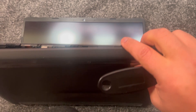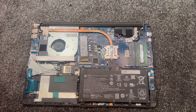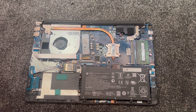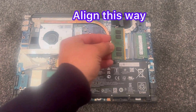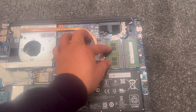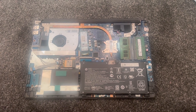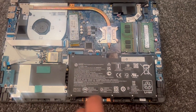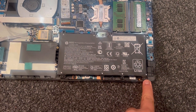I put some sellotape where the strips are so hair doesn't get stuck there. Anyway, once the cover's been removed you will see the RAM — it takes two DDR4 RAM sticks. I will install an additional 8GB RAM stick, just like this.